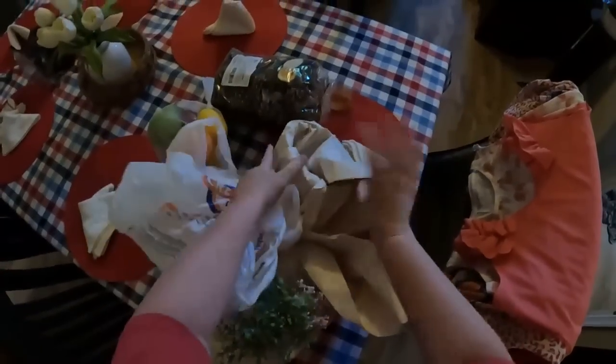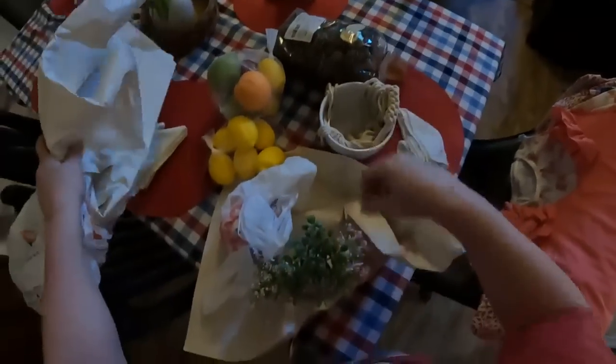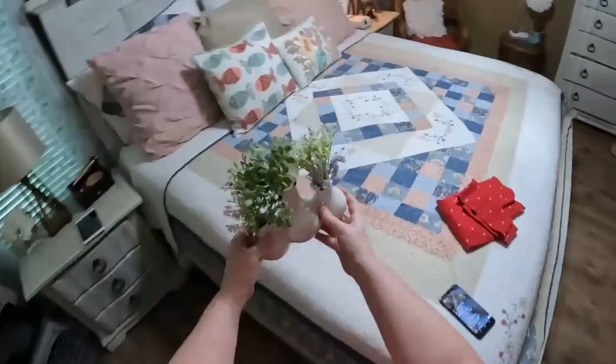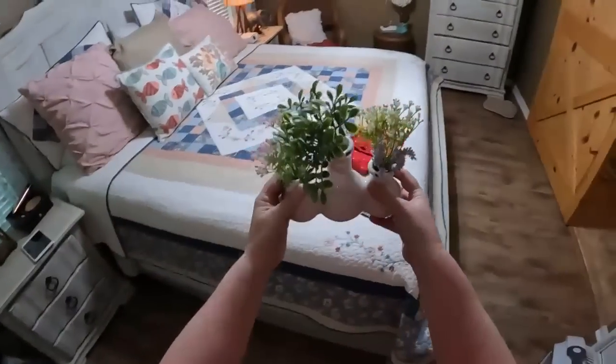This is my other hanging basket — I got two of these for that room out there. This is all the flowers I bought. See how they look kind of like my bedroom colors? Now I've got to decide where I want to put them. They're really cute.